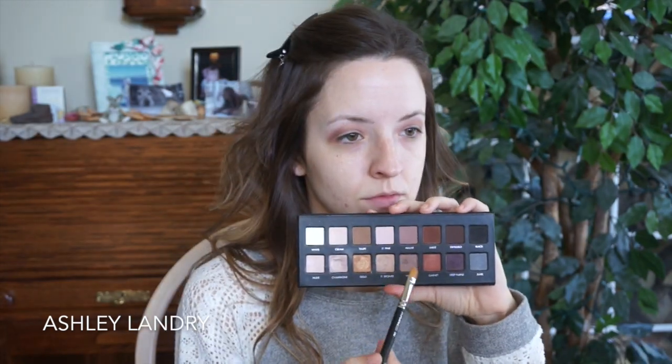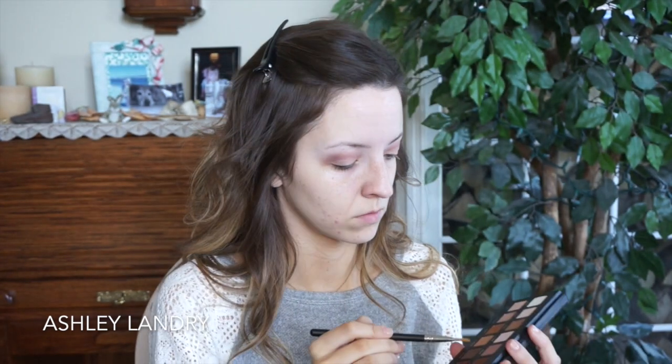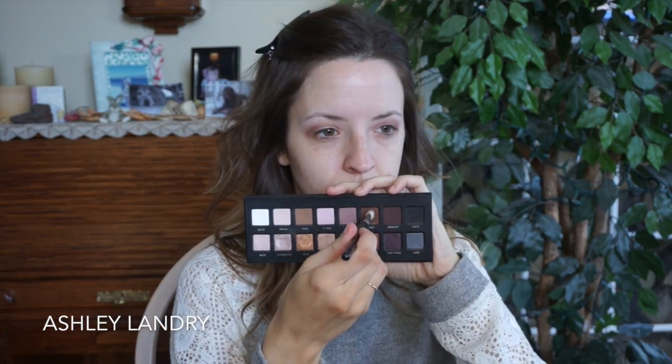For the lid shade, I'm going in with the shade light bronze on a MAC 242 brush, putting this all over the lid from outer corner to inner corner as well as going up to the crease. Then for the crease shade, I'm going in with my MAC 217 and taking the shade sable.